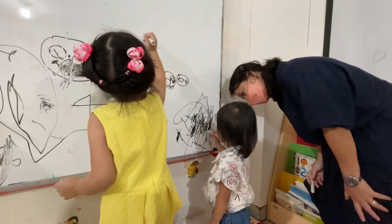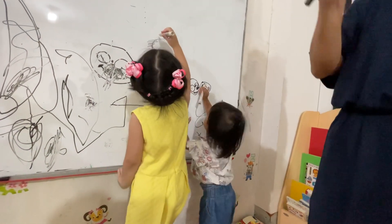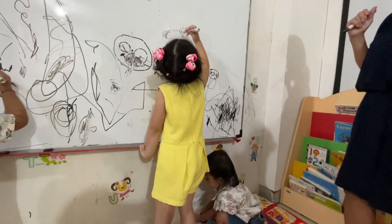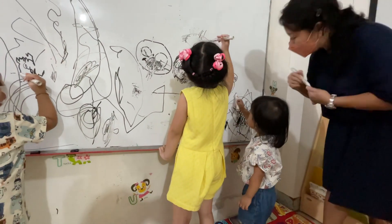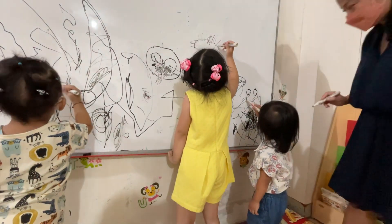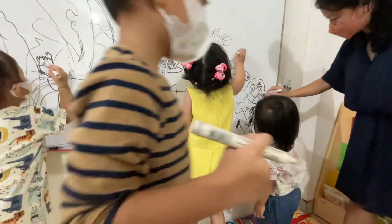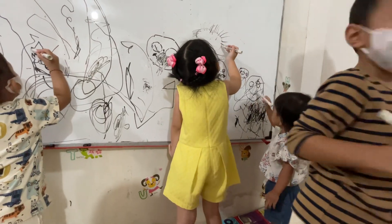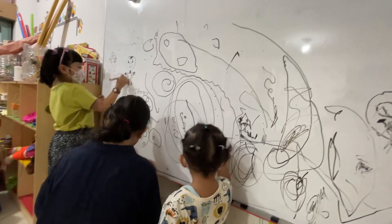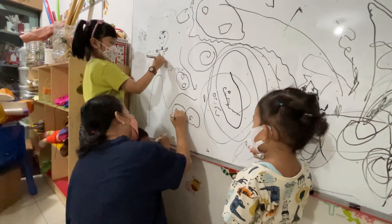Pick it up. Circle. Two circles, and then a big circle. What is it? What are these? Ice — these are ice. Okay.